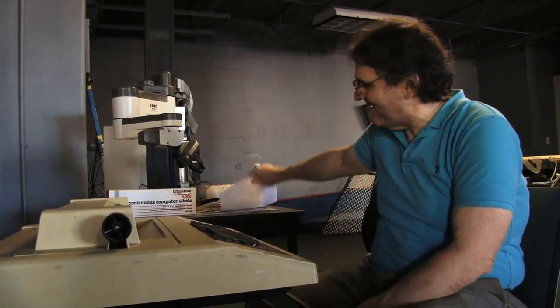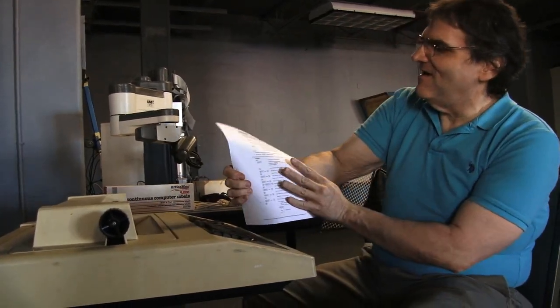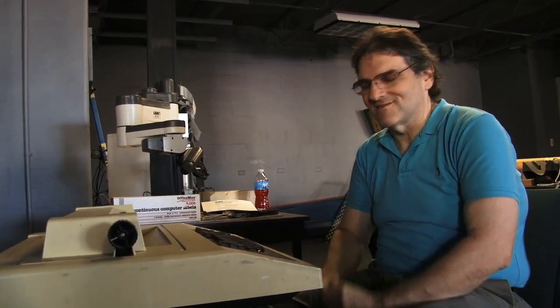Hello everybody. On Today with Paul we have a Deck Writer 3. This is a LA 120 model and we're going to set this up in the cafeteria eventually to be a Twitter station so people can tweet and see tweets.